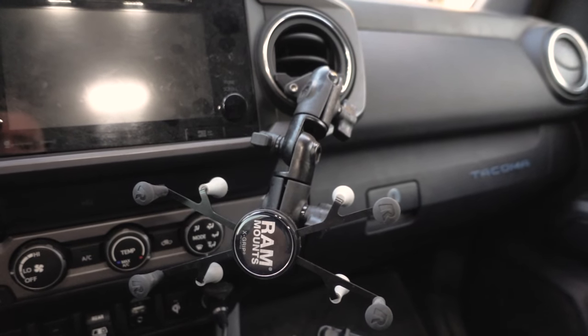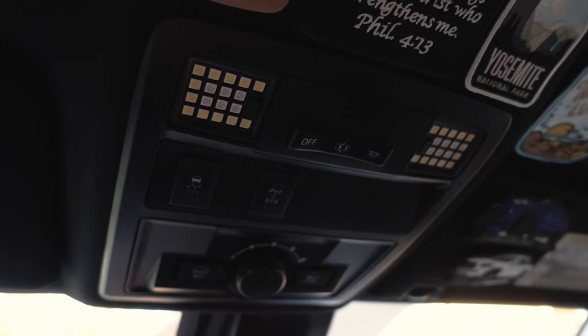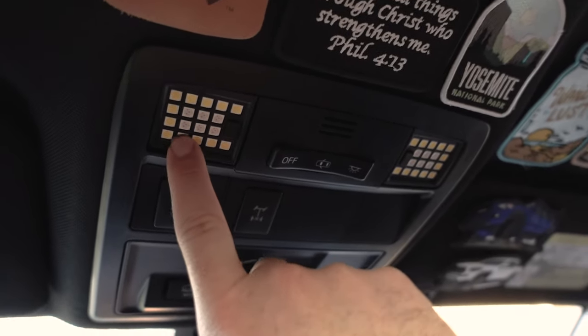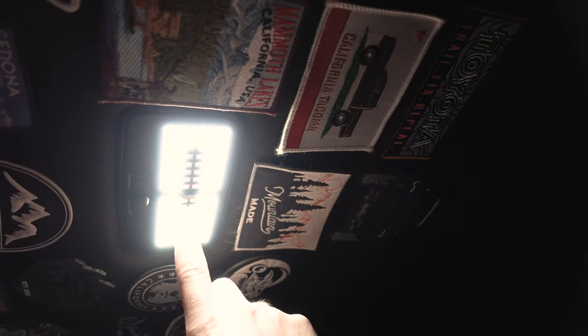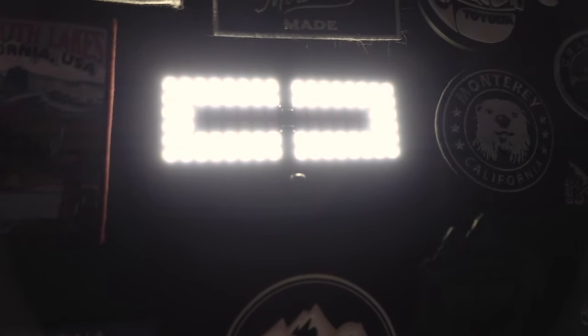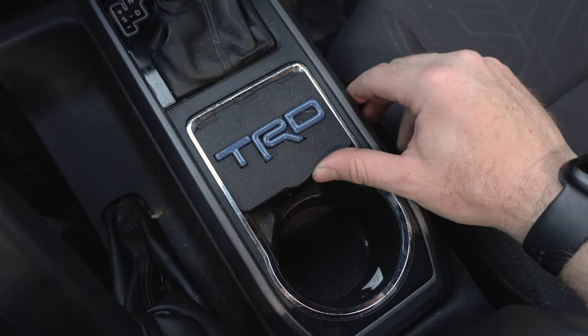Number three on the interior mod list is the Miso Customs map lights on the third gen Tacoma. Super nice — super bright. This is version 2, so they have dual changing colors. Switching over to the back of the truck, these are super bright as well. Red is super nice at night if you're trying to film inside your vehicle.